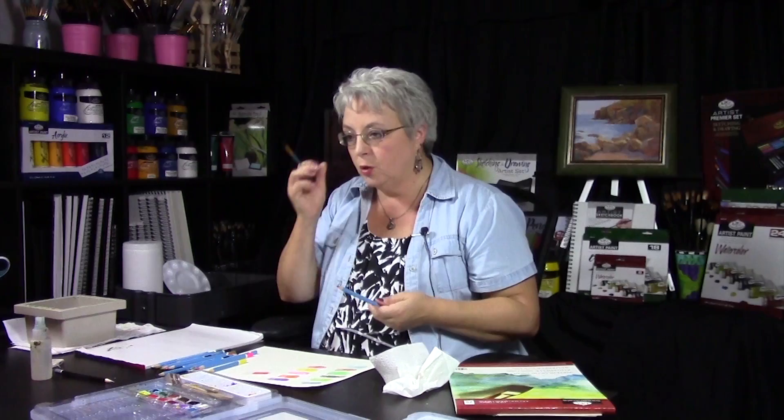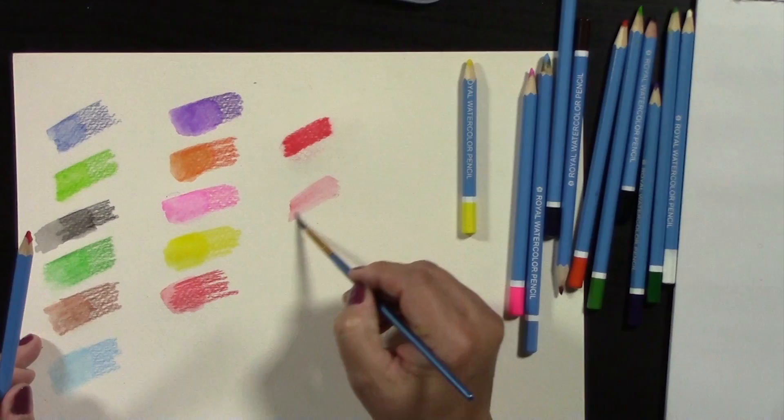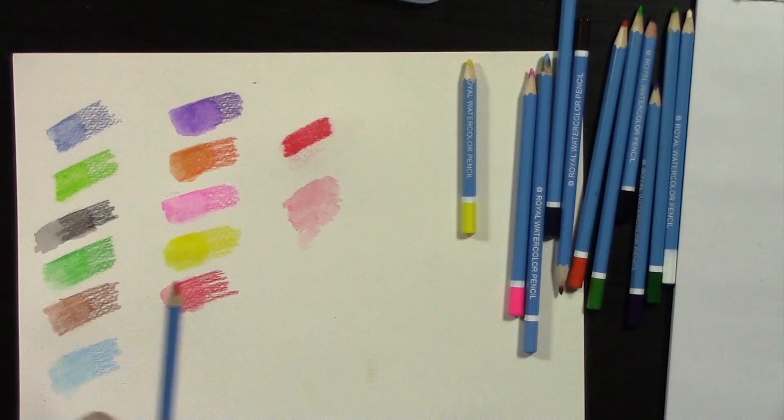There's also painting right from the pencil — you take your brush, wet the tip of the pencil, and paint directly. This is handy if you're painting outside on a hike and can't bring a full bucket of water. Royal Langnickel has a fantastic little Aqua Flow brush with water in a little canister and a paintbrush built onto it. You just rub that onto the pencil and then you can paint a very transparent effect — just take your pencils, your Aqua Flow brush, and a watercolor sketchbook.